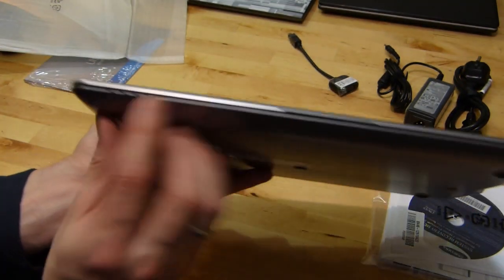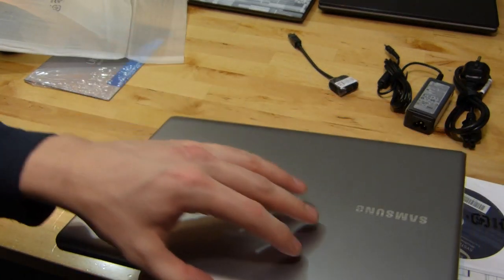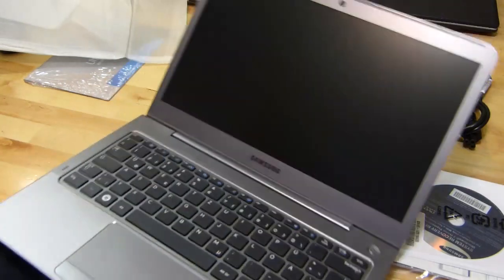On the front, nothing — well, indicator lights. I was just looking for those. Indicator lights are on there so you can see what's happening when it's closed. Let's just open this up and take that off. And there you have it — that's the inside.